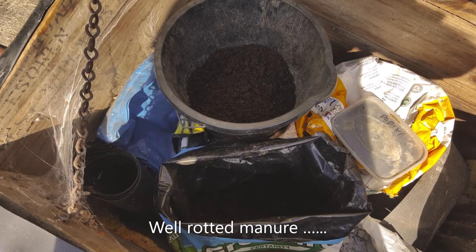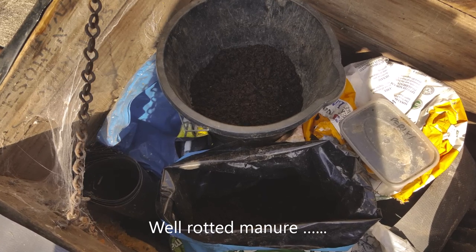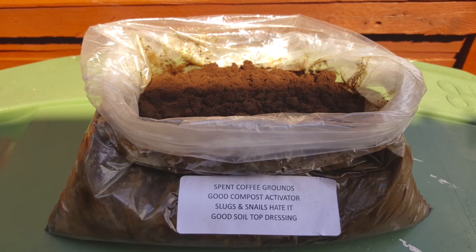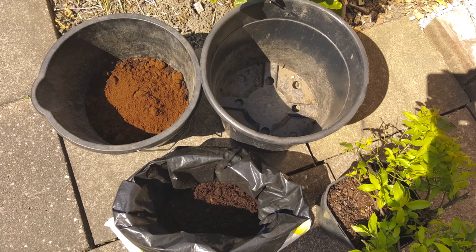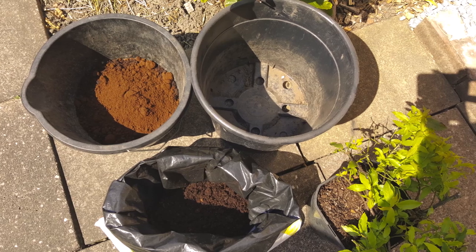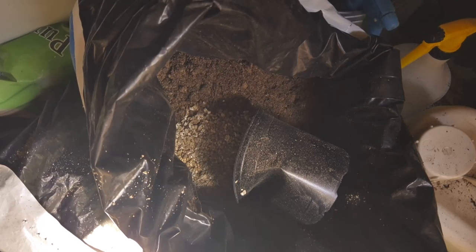Well-rotted manure — any manure if you like, because it likes a big dollop of manure. Spent coffee grounds — I've got this anyway, and that's a bit acidic as well. Then for the blueberry, a nice big pot. Vermiculite — I'll throw that in with everything. Acid-loving plants — same again, bit of paper on the bottom to stop the compost legging it out of the holes.